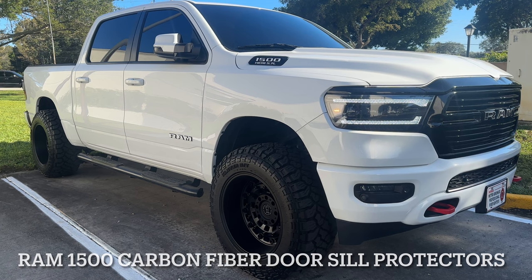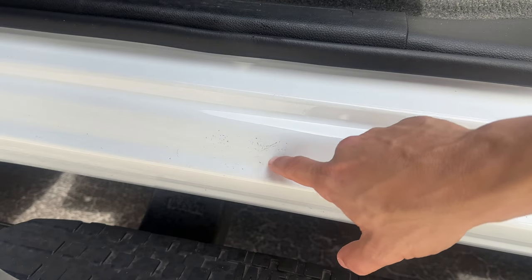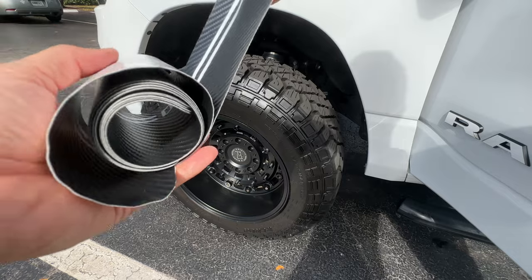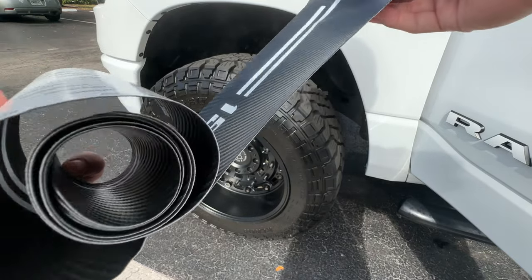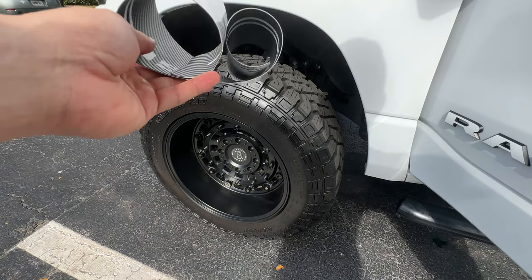What's going on everybody, welcome back to the channel. I got a quick little video for you. Every time I get in my truck, my work boots always scuff up the side, so I decided to protect them. I couldn't get the scuffs out with anything I used — I may have been able to buff them out, but I decided to just get something to protect all four doors.